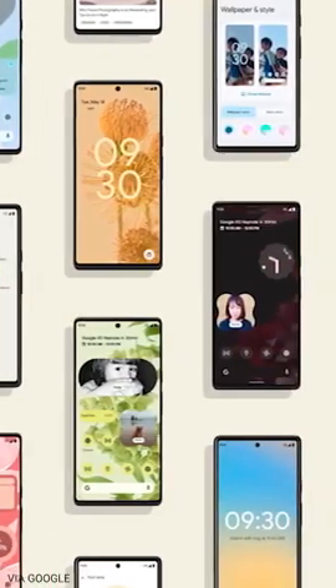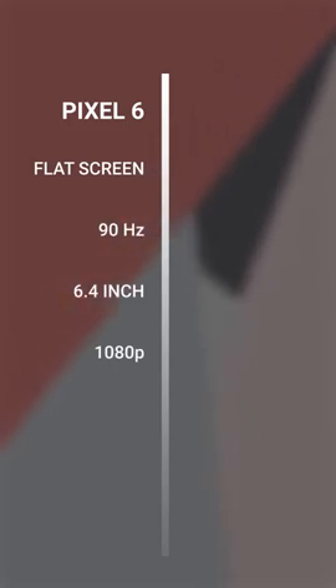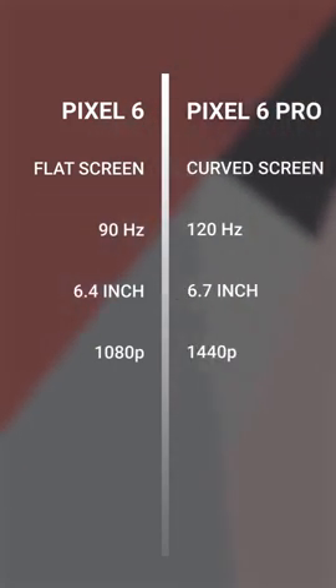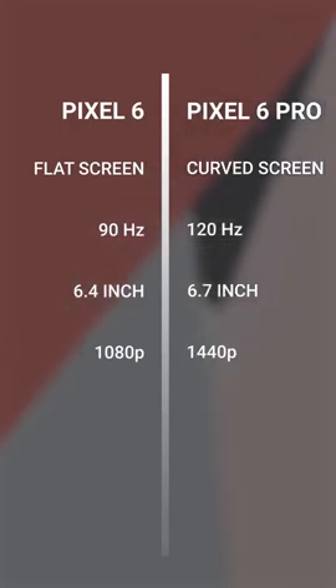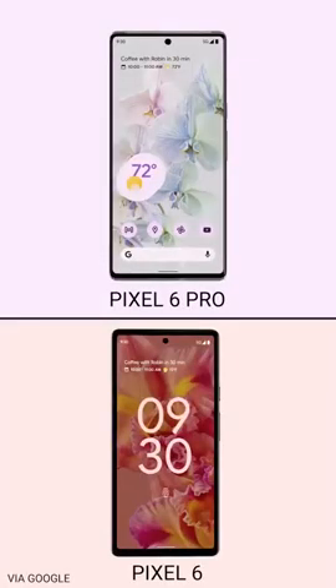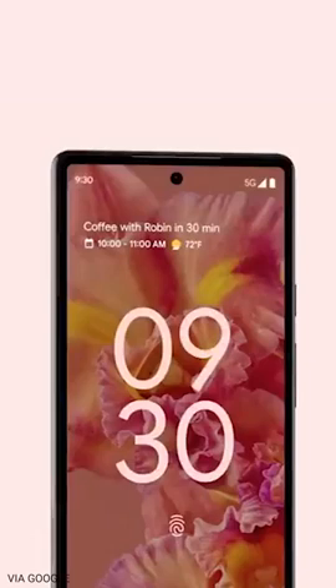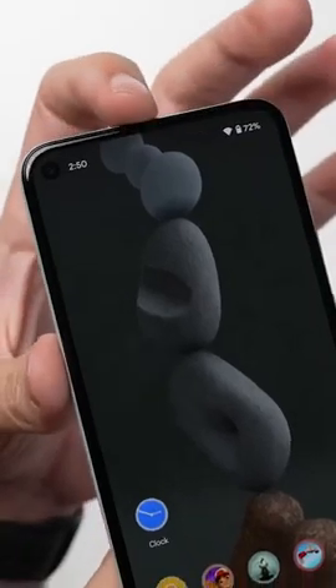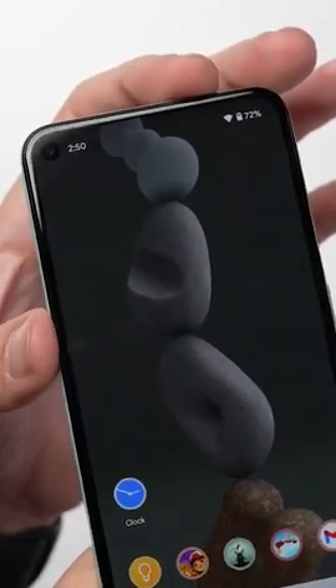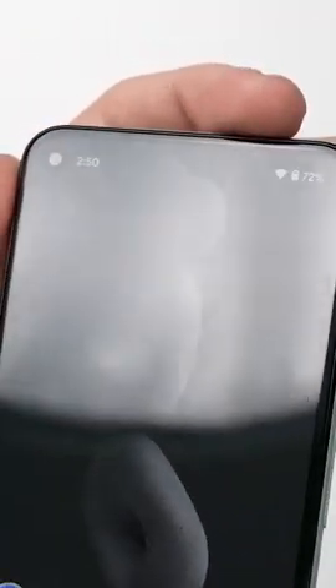Speaking of the screens, the Pixel 6 is getting a completely flat 90Hz 6.4-inch display with a Full HD resolution, while the Pixel 6 Pro gets a slightly curved 120Hz screen that's 6.7 inches with a Quad HD resolution. The Pro version also seems to have thinner bezels. Worth mentioning, it looks like Google is using an actual earpiece slot this time instead of the under-display earpiece that the Pixel 5 had, which is music to my ears since that under-screen speaker on the Pixel 5 just sounded bad.